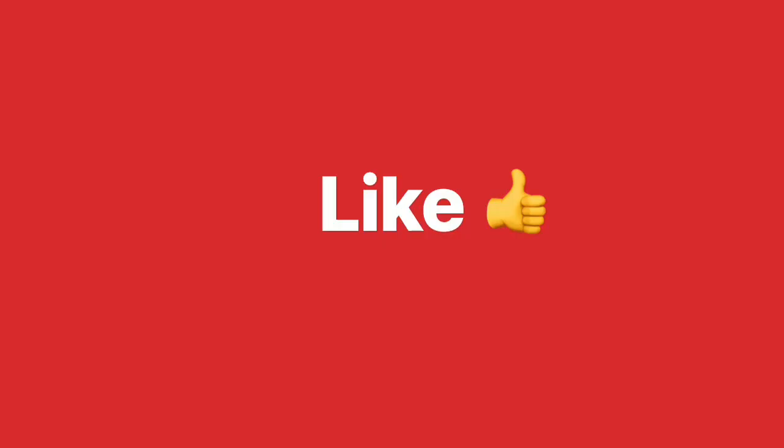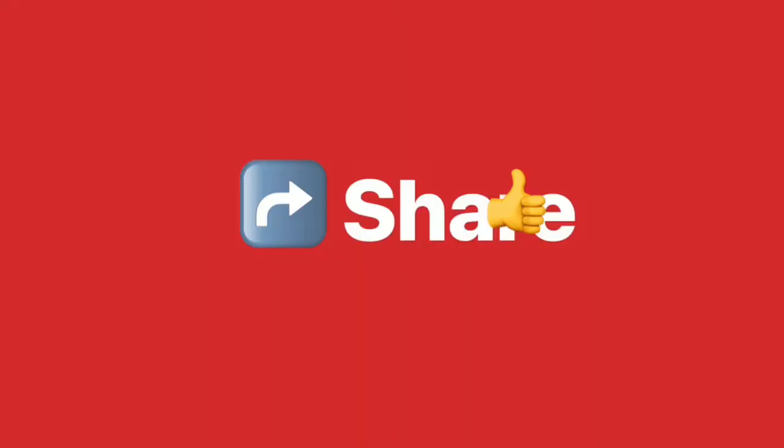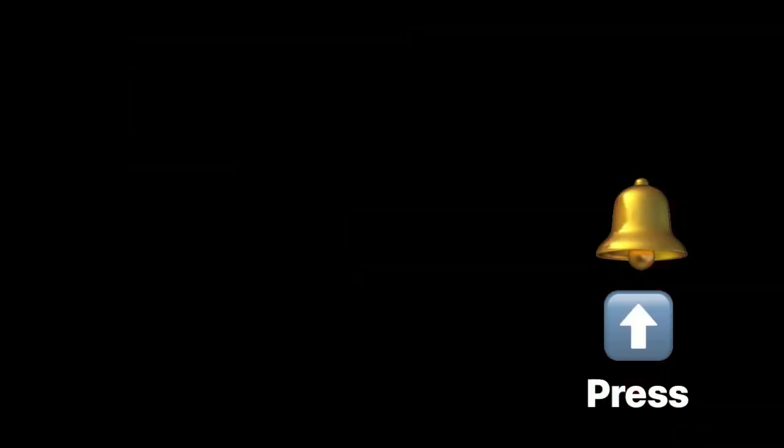If you haven't subscribed to my channel, please subscribe and press the bell icon so you get notified. This is my final look after jewelry, makeup, and dress — tell me in the comment section how you think it looks. I hope you like this festive look, and I will see you very soon. Take care, Allah Hafiz.